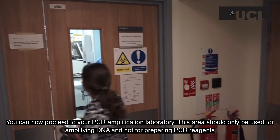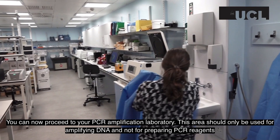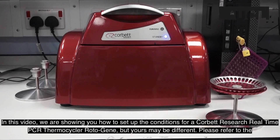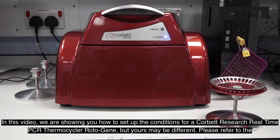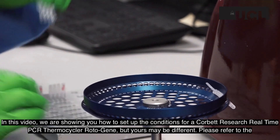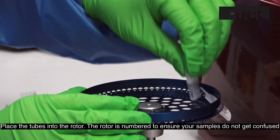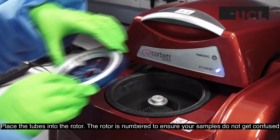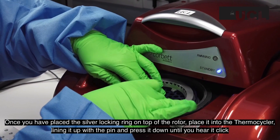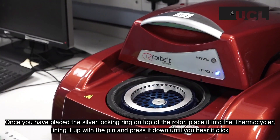You can now proceed to your PCR amplification laboratory. This area should only be used for amplifying DNA and not preparing PCR reagents. In this video, we are showing you how to set up the conditions for a Corbett Research real-time PCR thermocycler rotor gene, but yours may be different. Please refer to the manufacturer's guidelines for how to set up your thermocycler. Place the tubes into the rotor, which is numbered to ensure your samples do not get confused. Once you have placed the silver locking ring on top of the rotor, place it into the thermocycler, lining it up with the pin and pressing it down until you hear it click.